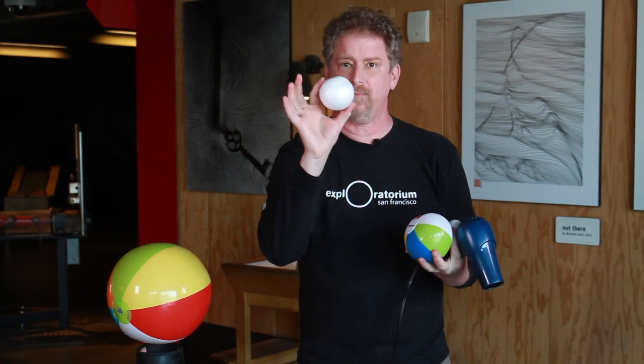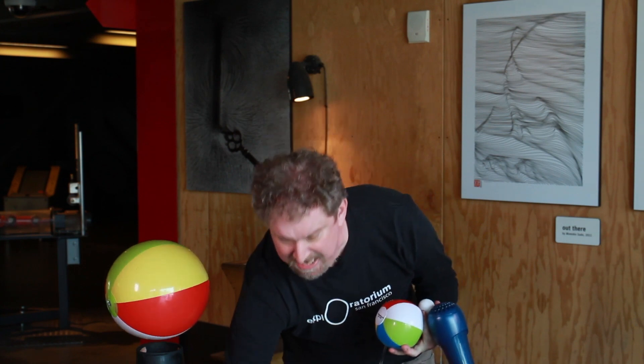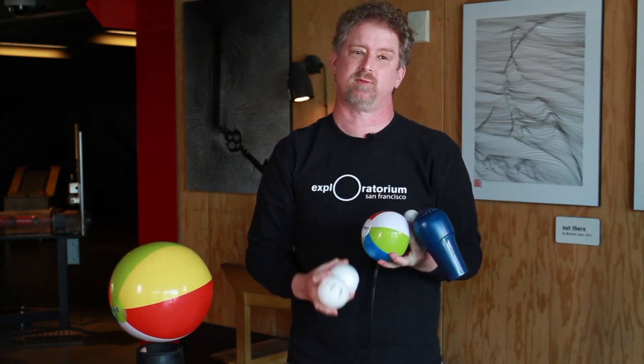Or a styrofoam ball. Or maybe even a wiffle ball. There are lots of things — which ones will work? At the Exploratorium we always say the answer to every question is an experiment. Why don't you give it a try and see which ones work the best.